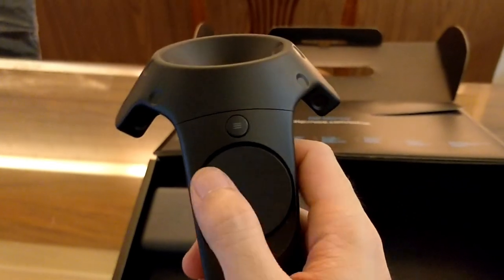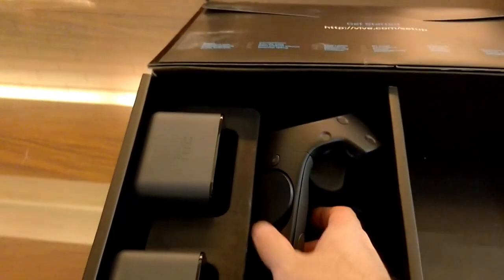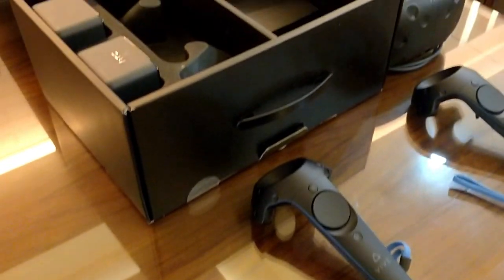You'll know that this is the second refresh of the HTC Vive because of the blue lanyard color. The initial HTC Vive had a white lanyard color. So if you're looking for the HTC Vive, make sure you get the blue colored lanyards.